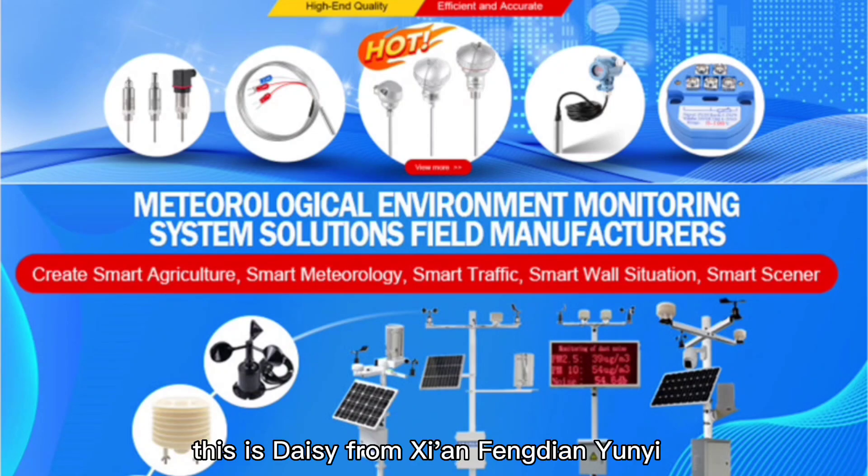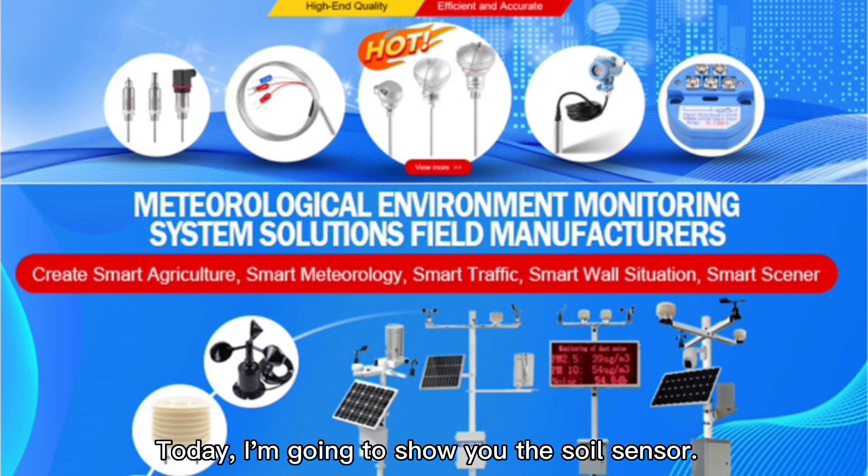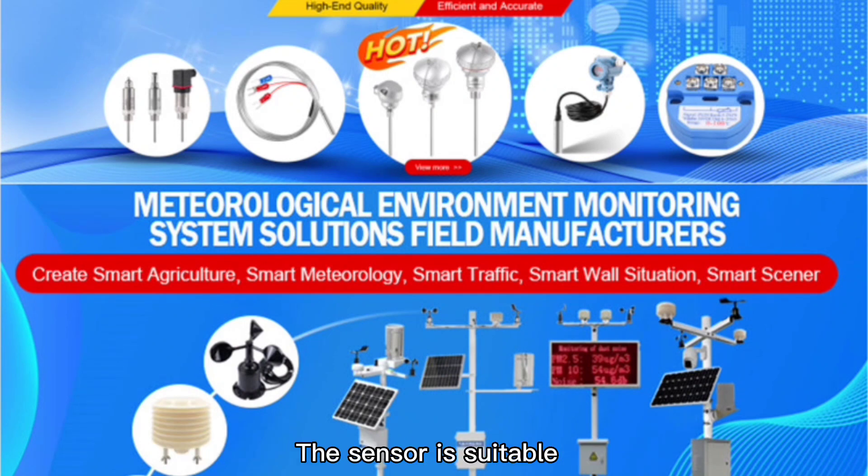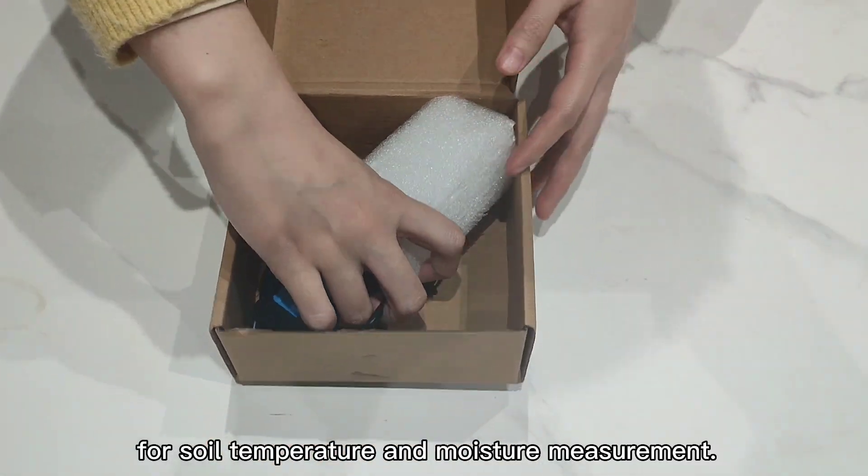Hello everyone, this is Daisy from Xi'an Fendian Yunyi Electric Technology. Today I'm going to show you the soil sensor. The sensor is suitable for soil temperature and moisture measurement.